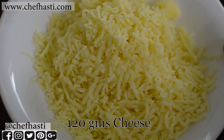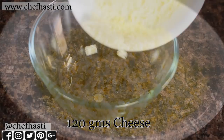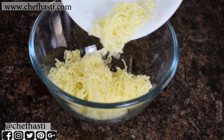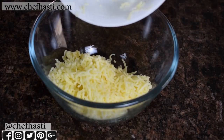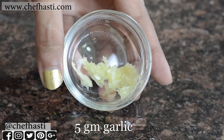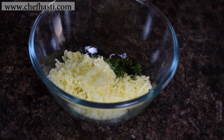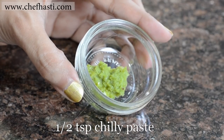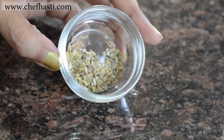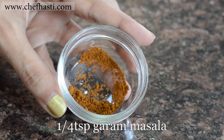I'm going to start with 120 grams of Britannia Cheese. I am specifying the brand here for a very specific reason which I'll get to at the end of this video, so continue watching. I'm adding in some chopped coriander, following it up with some garlic, some green chilli paste, oregano, and some garam masala.